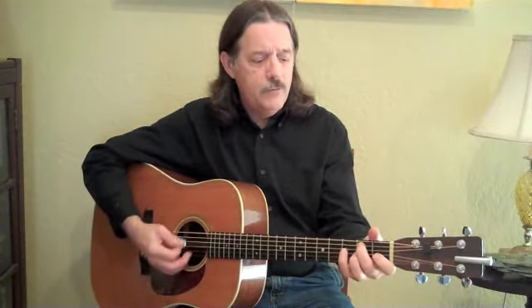So here we go, 'Bow Them Cabbage Down.' Went up on the mountain just to give my horn a blow. Thought I heard my true love say, yonder comes my bow. Bow them cabbage down, turn them whole cakes round. The only song that I can sing is bow them cabbage down.